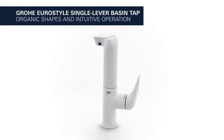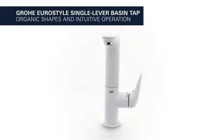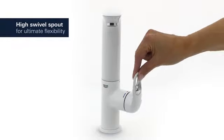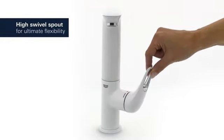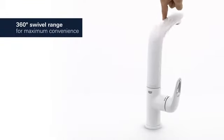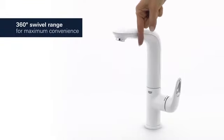Organic shapes and intuitive operation combine in this Grohe Euro style basin tap with pure moon white finish. It features a high swivel spout for ultimate flexibility and convenience. The swivel spout turns through 360 degrees, making rinsing and cleaning the basin easy.